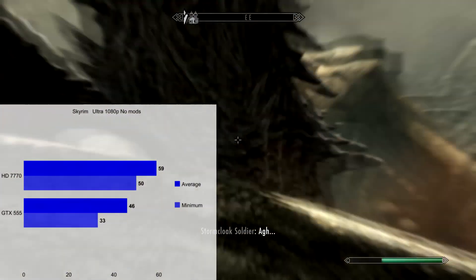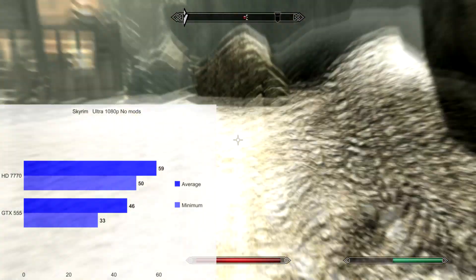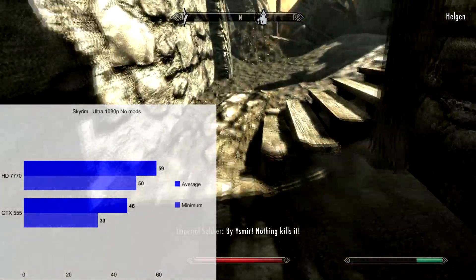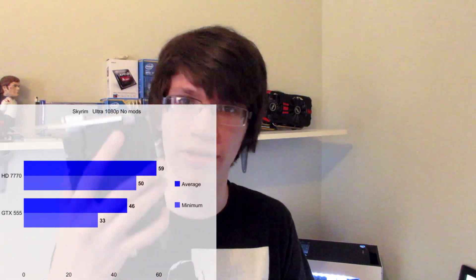I tested Skyrim, a late 2011 game, because the 555 came out early 2011 and the 7770 came out early 2012 — I thought I'd test a game they should be perfect for. I didn't test with any mods, playing at Ultra at 1080p. I went to the opening part where Alduin attacks Helgen because there are a lot of explosions and fire — a nice place to stress-test. The 7770 just completely stomps the 555 there. Lastly I tested GTA V, which is where the VRAM crutch of both cards shows. I was stuck at 1366 by 768 — the common laptop resolution — because I can only allocate up to 1 GB of memory, so the game didn't look good. I was bordering the 1 GB limit, so the game looked terrible, but I had over 100 FPS and couldn't turn up quality because of the VRAM issue.